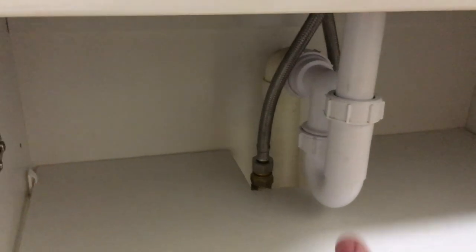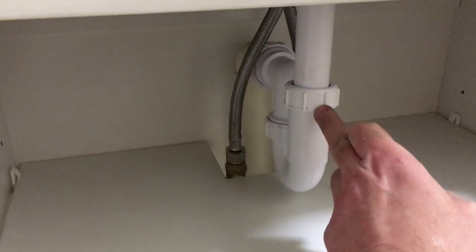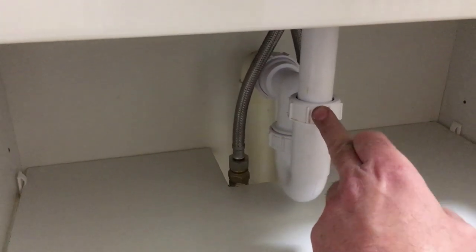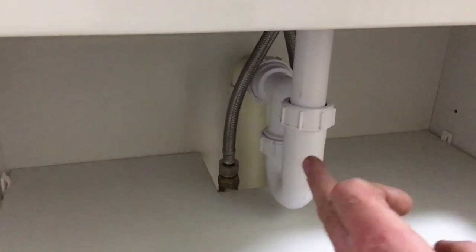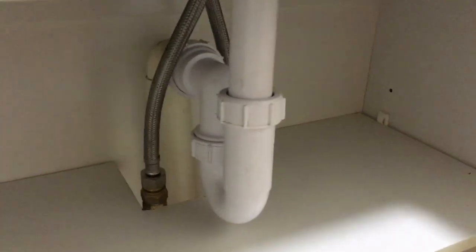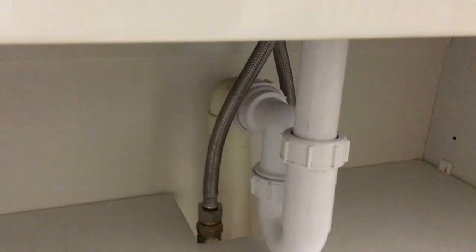When I first put this waste in I was getting a leak from here. It's a telescopic waste and you do tend to get leaks from this part here. So I basically just disassembled it and put some silicone grease around the rubber seal - that seems to have done the trick, it's fine. I'll just keep checking it, but I'm pretty sure I've checked it a lot of times now and it should be pretty much watertight.